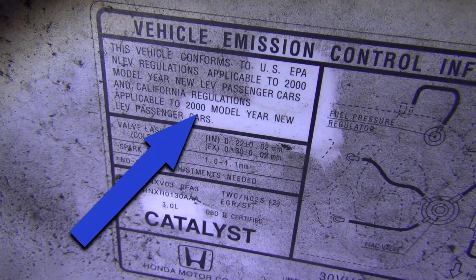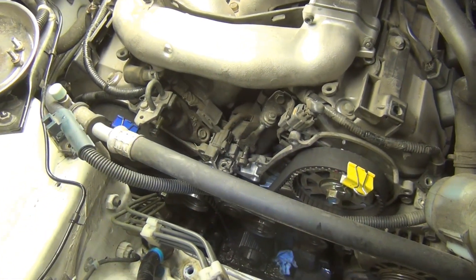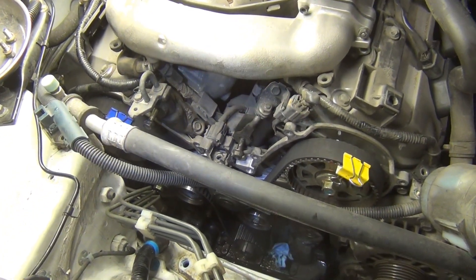This is a Honda Accord V6, a 2000 model year with a 3.0 liter engine. I'm going to show you the timing marks involved in changing the timing belt to make it easier for you when you do yours.